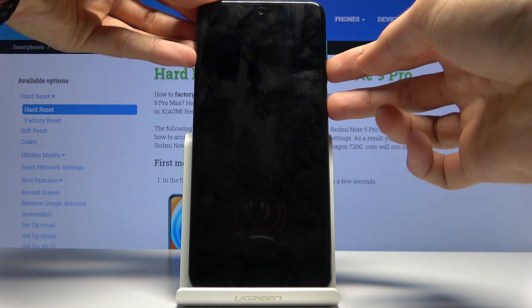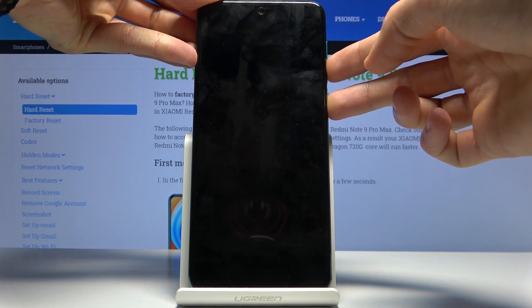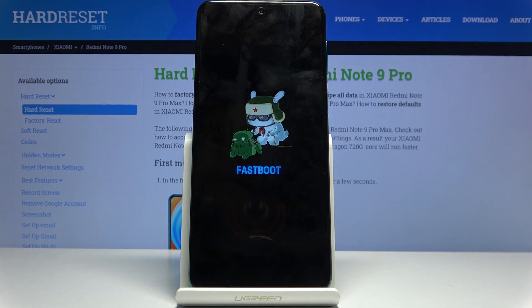So press power and volume down, and you can see immediately the fast boot mode popping up. You're basically now in the desired mode.